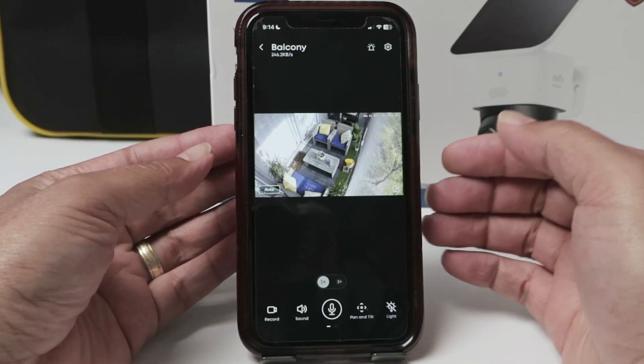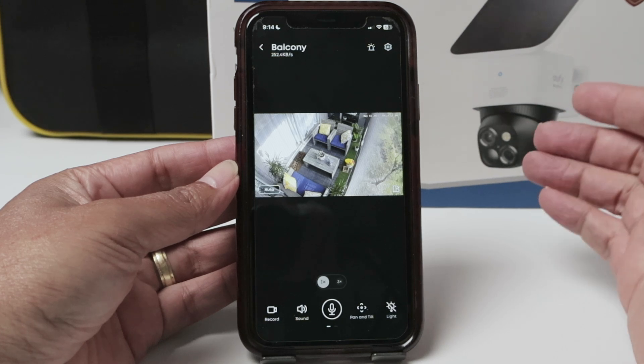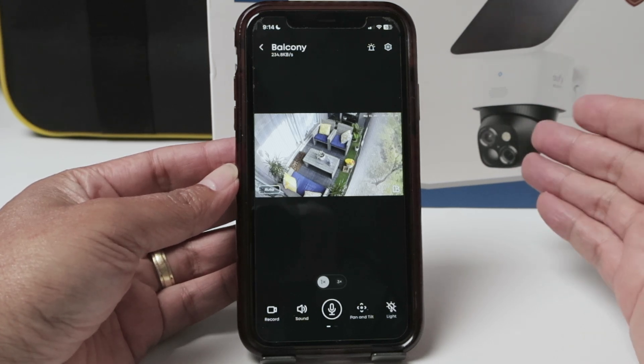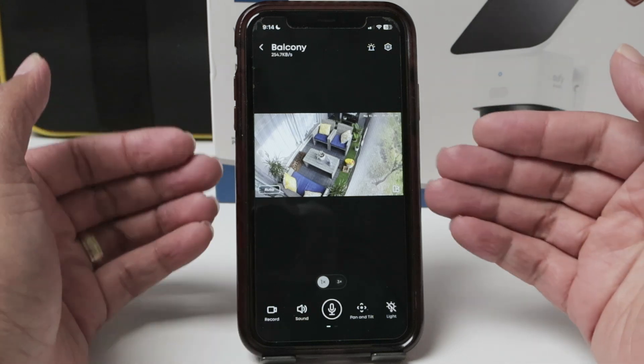Hello there, let's check how to change the resolution on a Eufy camera. I have the S340, the SoloCam S340, and the way to change the resolution is the same for every Eufy camera, basically.